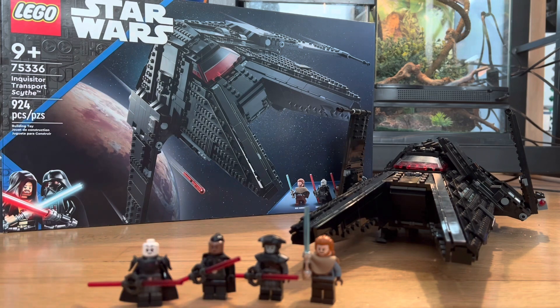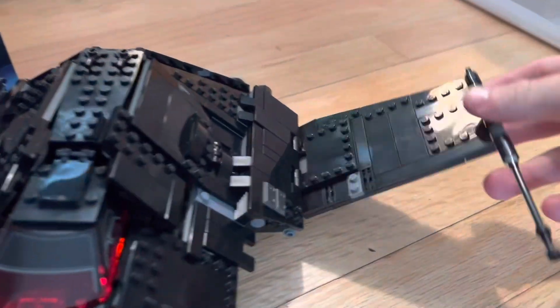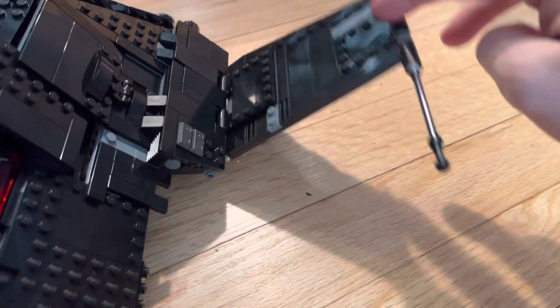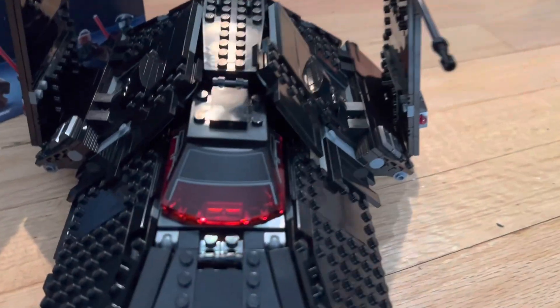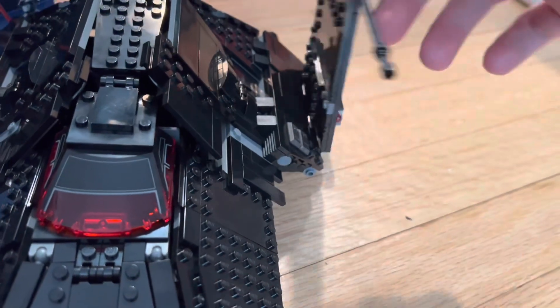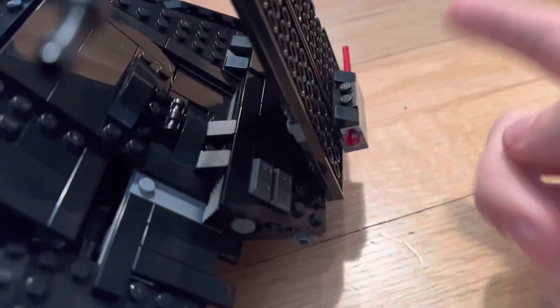This set is amazing — the figures are fantastic besides one of them being one of the inquisitors. Overall I love this set and the look of it is so great. We're going to take a look at the set first, then the minifigures. The set has so many great features — the wings fold down very easily. Usually sets have those weird clamps that have to click with every movement, but this set is so easy to play with.